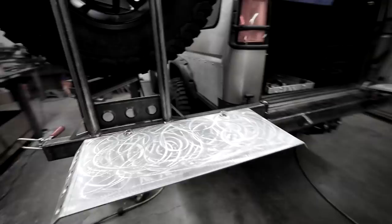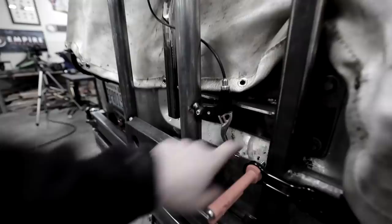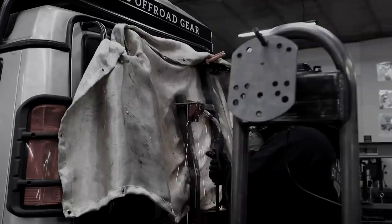In the last video, we made the overland table that is going to be the crown jewel of this tire carrier build. We also made a latch system that's going to give us a third point of contact and make this a lot more solid. Now we're ready to do some grinding, some cutting, some shaping, and finish this job once and for all.